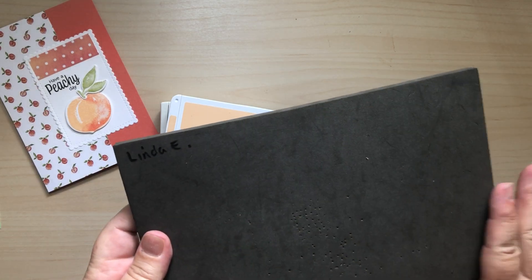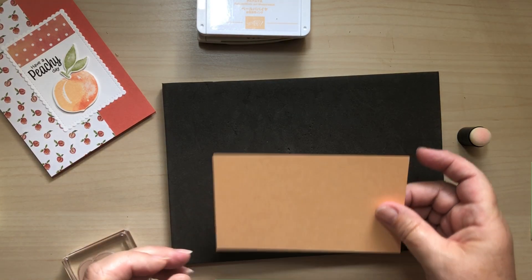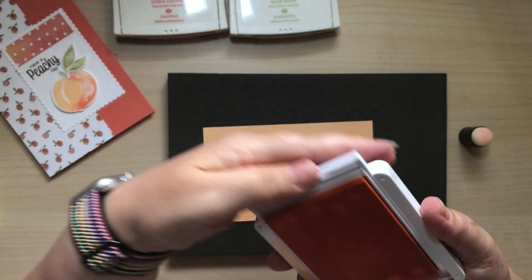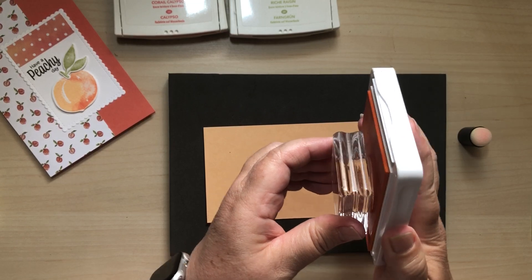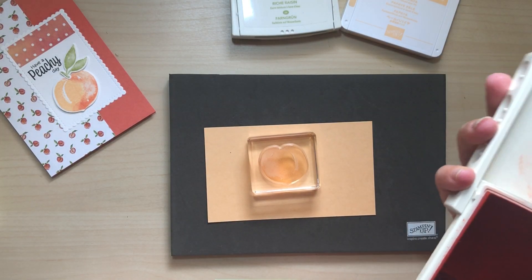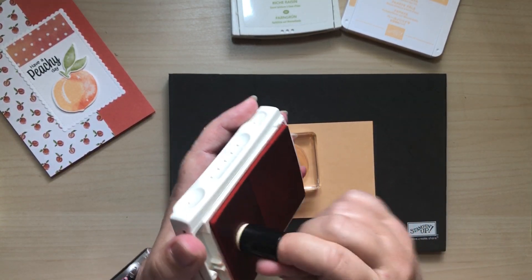I'll get my stamp and ink pad because it's quite a big flat stamp with lots of detail. I've got a little scrap of Pale Papaya here. First thing I'm going to do is ink up with Pale Papaya using Pear Pizzazz. Just inking up with the Pale Papaya, pop that away, and then getting my sponge dauber - you can either hold it or put it on your finger. I'm going to pick up some of the Calypso Coral ink.